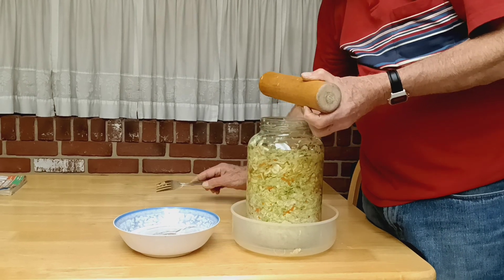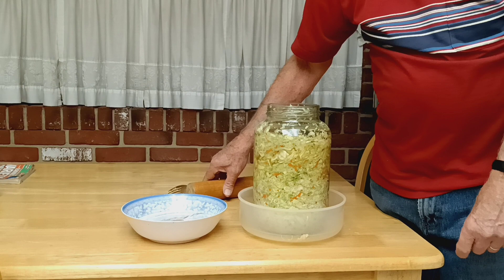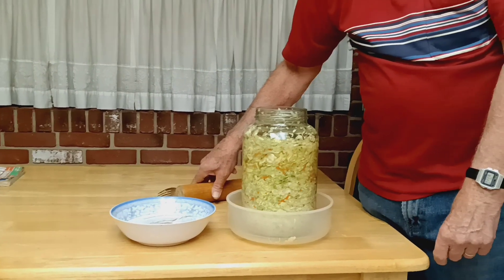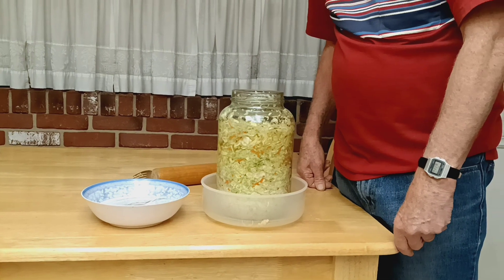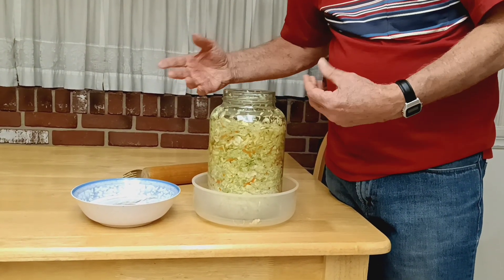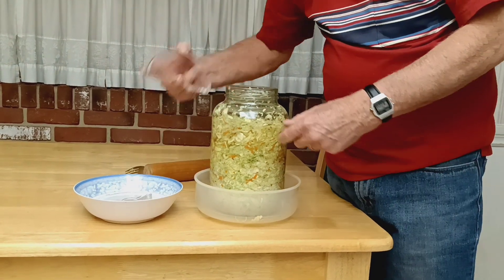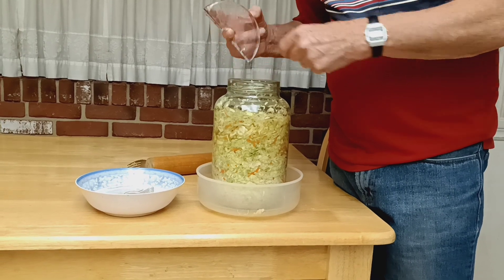Is any of this stuff sterilized, you might ask? And the answer is no. When we first started making sauerkraut over 10 or 12 years ago, we used to really sterilize and really wash our bottles and stuff like that. Somewhere along the line, we just gave up on that.